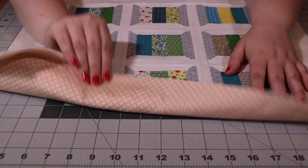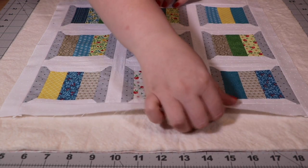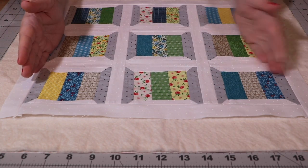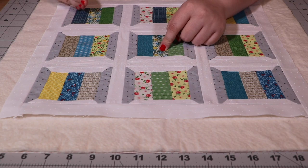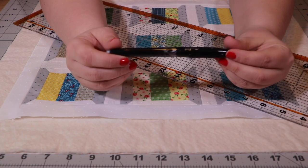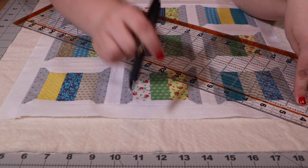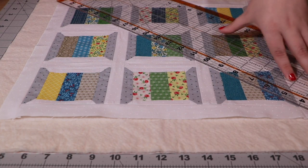You'll want your batting and backing to have about a two-inch border all the way around — that allows for movement while you're quilting, and we'll trim off the excess when finished. Start quilting in the center and work your way out; if you work from one end to the other you might have stretching. I'm going to grab a ruler and mark our first diagonal line with a friction pen — the Pilot Friction pen. What I love about it is that as soon as you apply heat the markings completely disappear. My first angle is drawn from inside corner to inside corner of the actual spools.